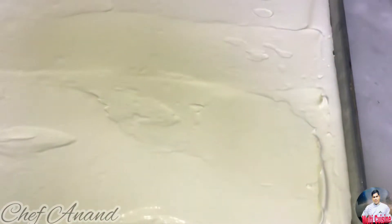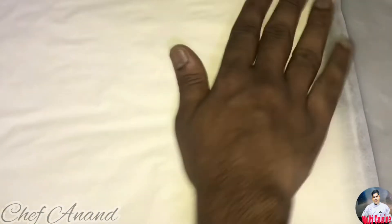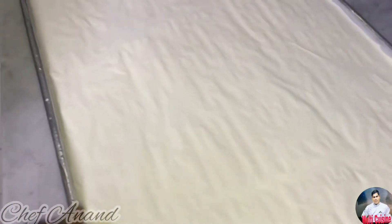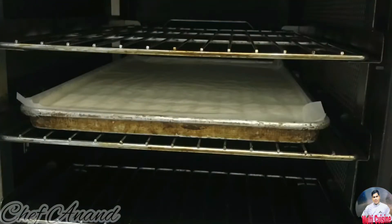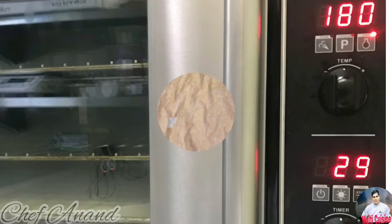If you want to use a sponge, it will be easy to use. We will cover it with a layer of paper on top, then place it in the oven. It will be 20 minutes in the oven. There is already an oven preheated. The oven is over and it will be perfect.